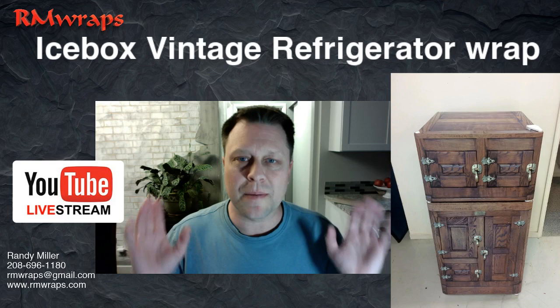I took pictures of this real icebox and I put it in Photoshop and did all the layering and everything.